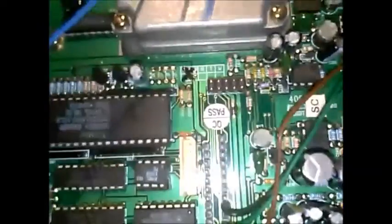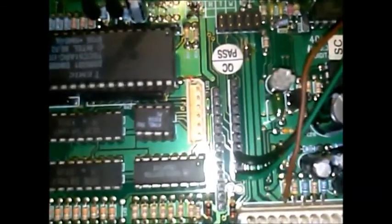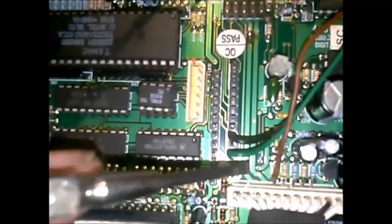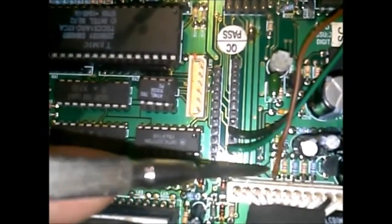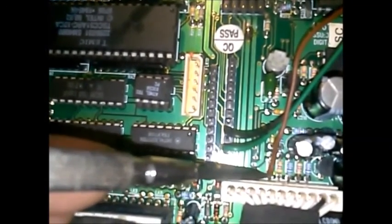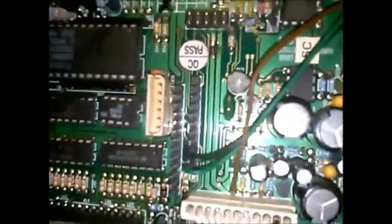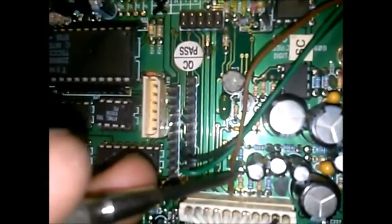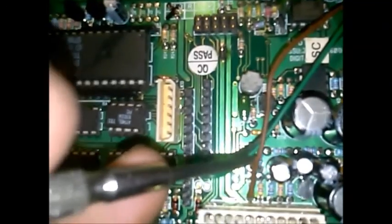Now, to get a COR, you need to get right in here. There's a little resistor — there's a little resistor right there, and there's a header. You want to solder right on the leg closest to the header. It looks like the color bands on that resistor are green, blue, and red down in there. That's where we're going to grab our COR.